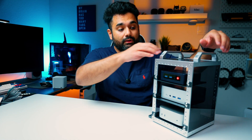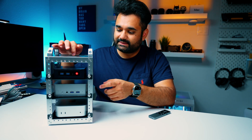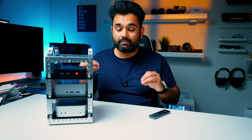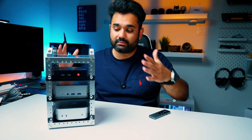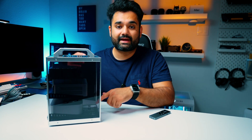Let's talk about build quality and design. The Rackmate TT uses an aluminum frame with acrylic side panels that are solid and lightweight, making it easy to handle and move around. The aluminum construction means it won't bend or get damaged. The transparent side panels let you see what's happening inside, and both the top and bottom panels have ventilation so air can easily pass through.